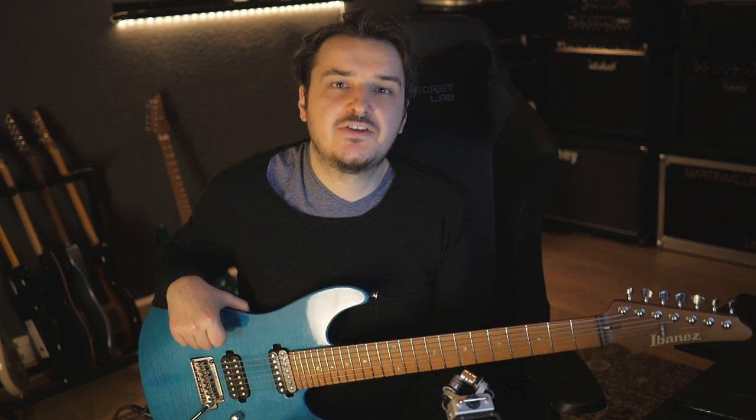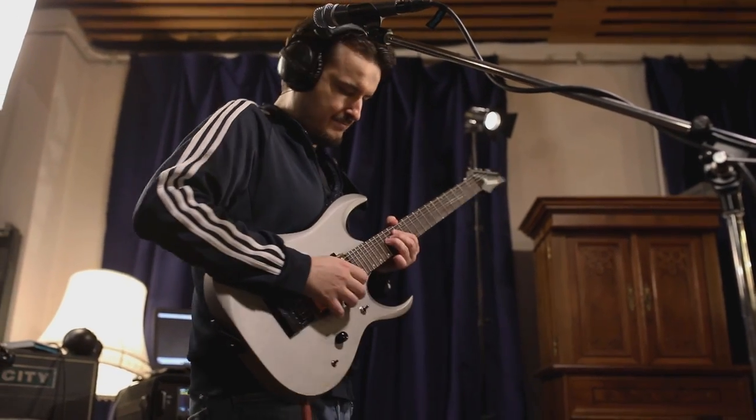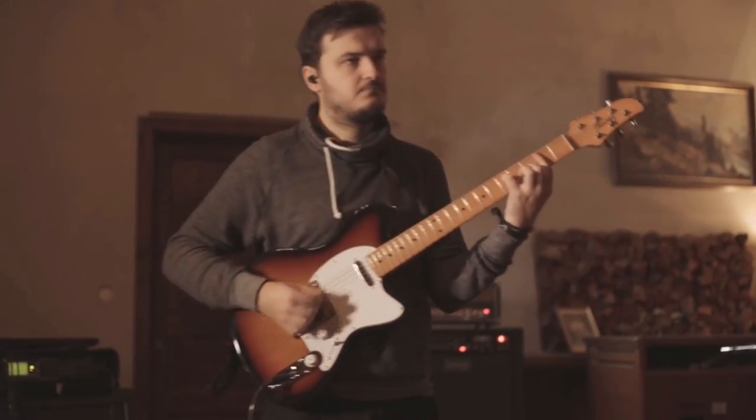I also recently got a set of Seymour Duncan Custom Fives for my RGD that I've been playing in the 80s Metally — the gold-plated pickups. They're awesome. And of course, I've been using the Seymour Duncan pickups in all my Talmans, such as in the Little Wing cover. Those are customs as well that are specifically made for the Talman series.